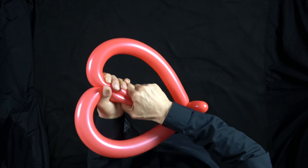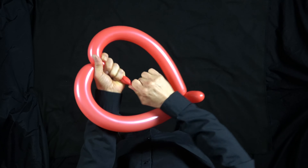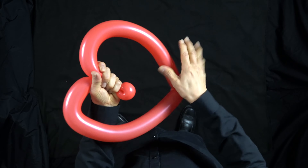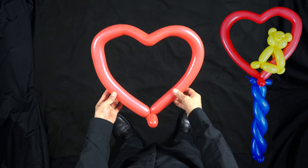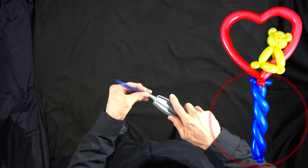If you pull here and do this motion, it helps to round the heart. And there we have a heart. Now let's make the stick.